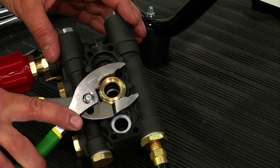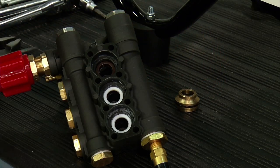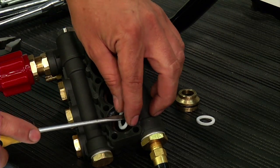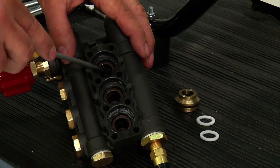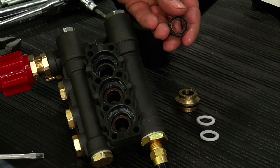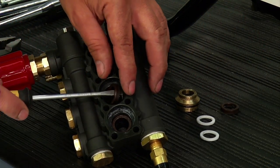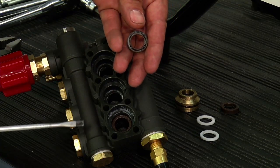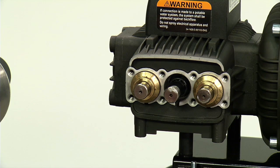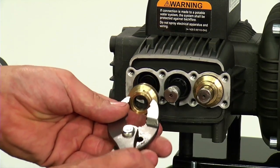Some packings may come off with the pump head. Remove the brass retainers using standard pliers, and remove the packings with a screwdriver. Take note of how the brown high pressure seal and white washer are installed so you can reinstall them correctly when repacking. Any packings and retainers that stay on the pump pistons or in the pump head ports can be removed by sliding them off the pistons.